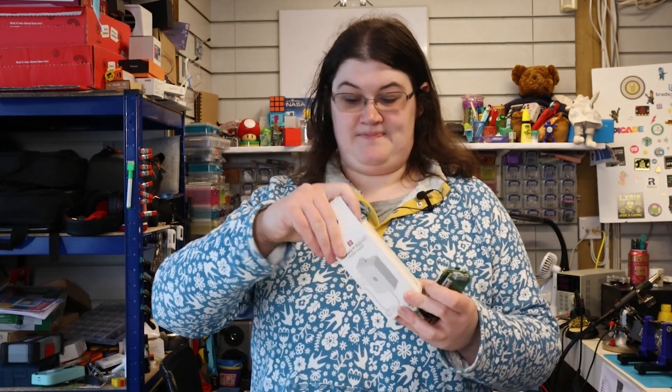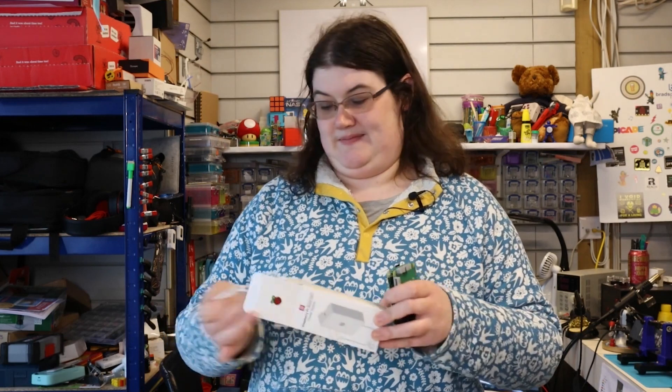There is also a Build Hat power supply. When you use this, it will also power the Raspberry Pi, so you only need the one. With this there are many different motors and we've got several in our house.